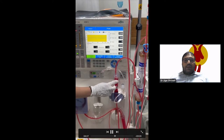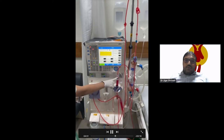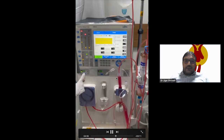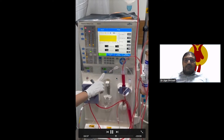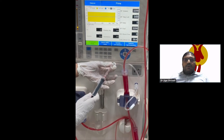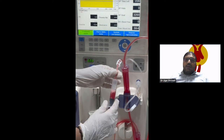We keep the pump running until the air is cleared. The chambers are designed to accommodate the air. Now we will close the air from the end and discard it. These chambers are made such that air will be accommodated and then removed.